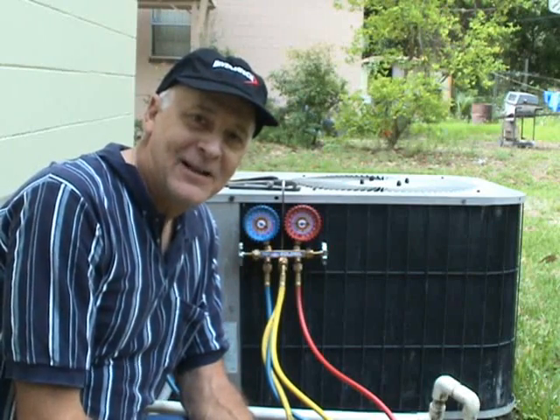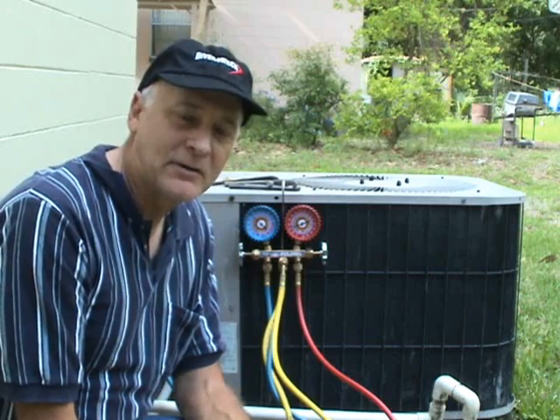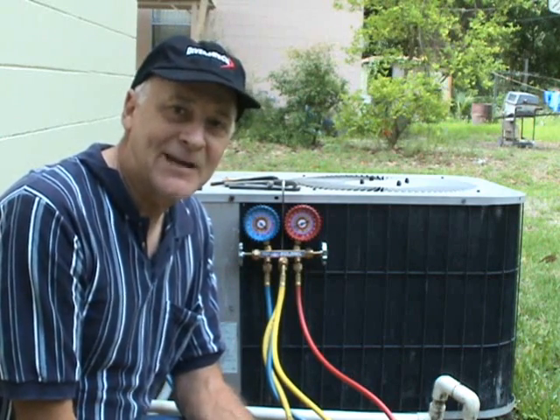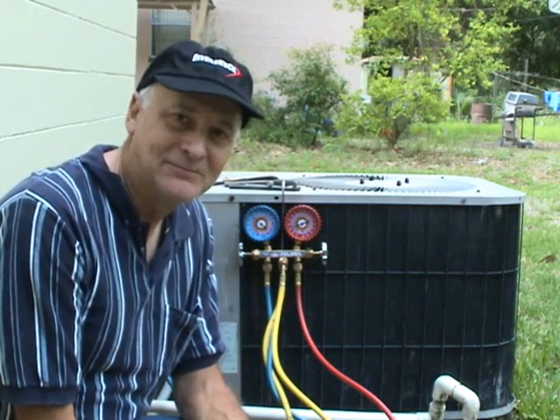Hello my viewers. A good friend of mine told me that he was going to clean his evaporator coil, so I came running on over with my camera to video the action. So, roll them.